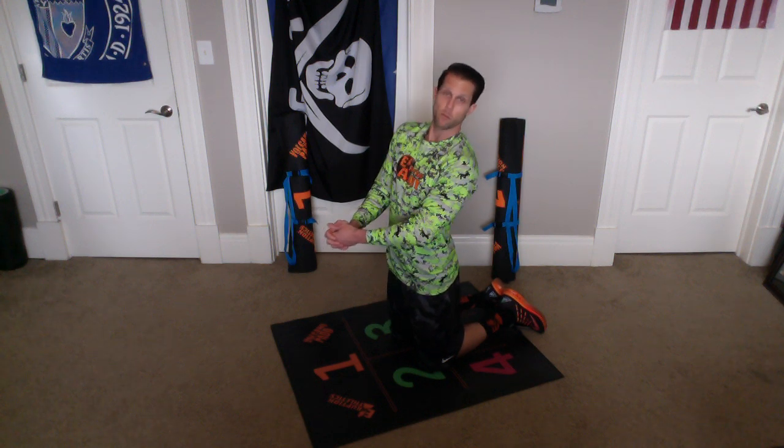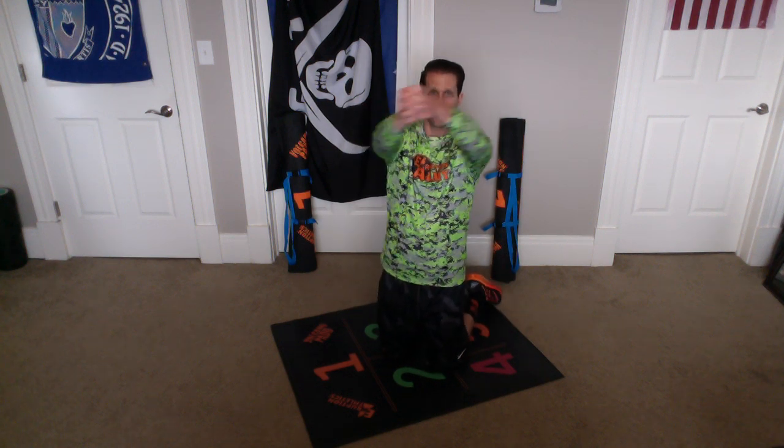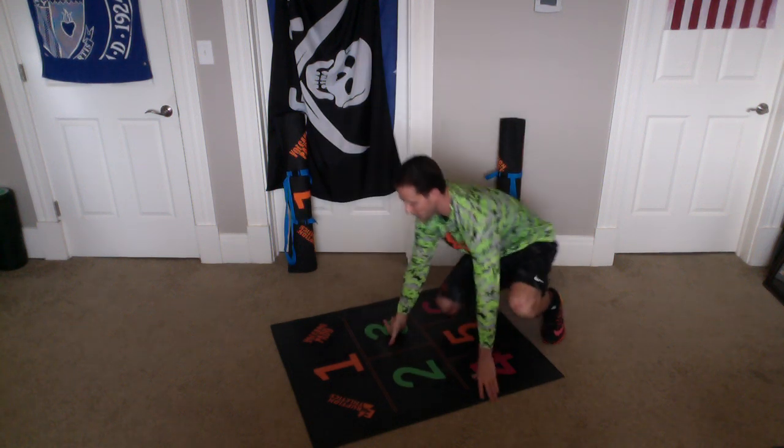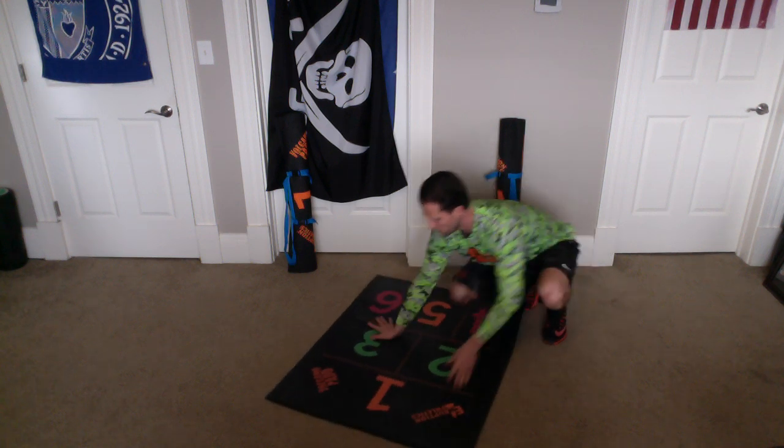Now we're going to be doing figure eights. So we put our hands together like this, and what we're going to do is we're going to be drawing a number eight with our hands. I'll face you for now. We go round, down, back, and up. Actually, let me turn. It's probably best to do it that way for you. So we're in two and three, and we're doing figure eights.